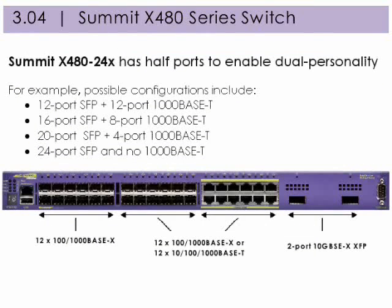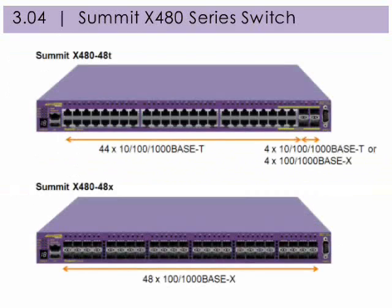Here's a perfect example of flexible port configuration. For the Summit X480 24x switch, half the Gigabit Ethernet ports can handle dual personality. This is the configuration available for 48 ports.